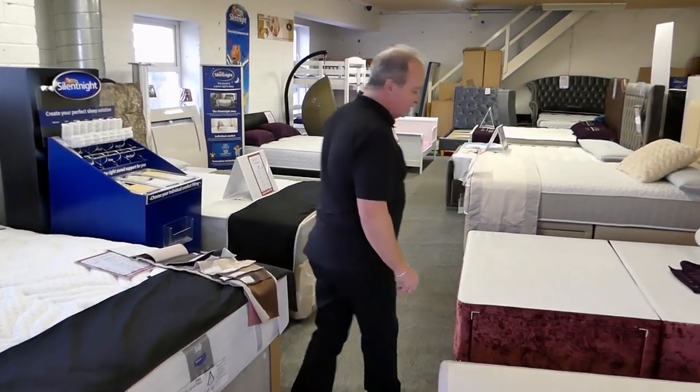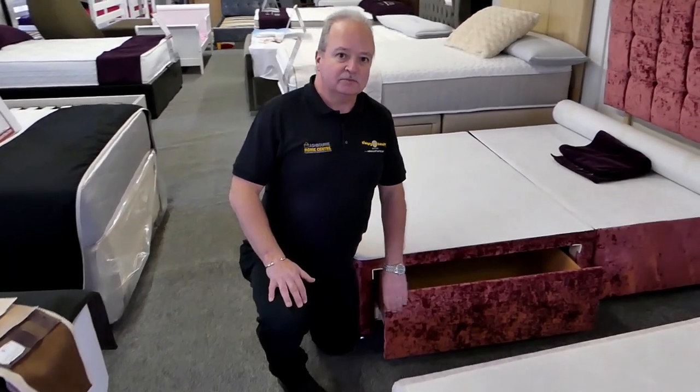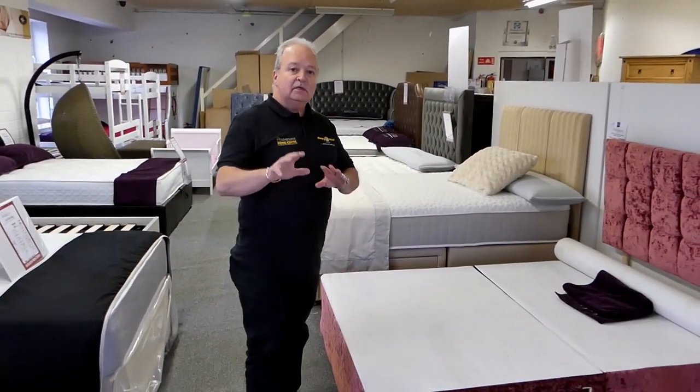Now divans also come with different accessories. The first accessory that you would find, which a lot of people know about, is drawers. You can go anywhere from one drawer up to four drawers — one drawer down the end, or you could have four drawers at the side. Totally up to yourself.